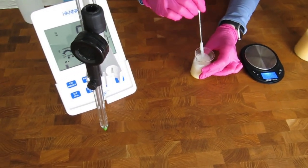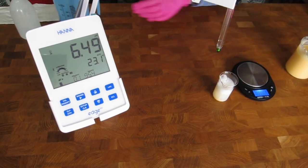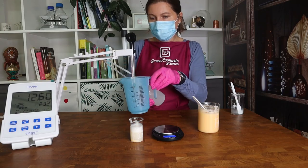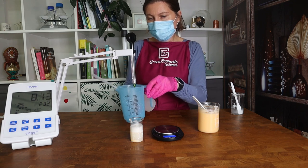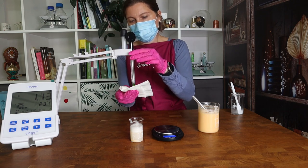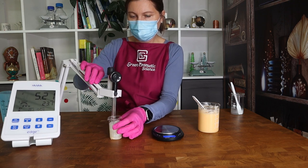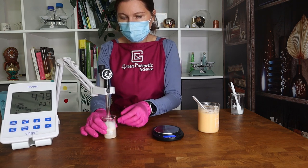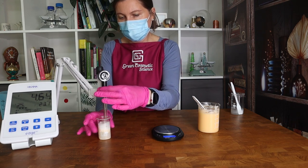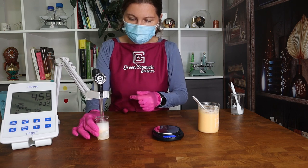Our pH meter is calibrated, so we just need to rinse the electrode and immerse it in the sample. By experience we knew how much lactic acid to add to this formulation. If you are making it for the first time, you need to guesstimate or be very cautious when adding lactic acid. The consistency of the formulation allows you to add the lactic acid in time to adjust the pH.